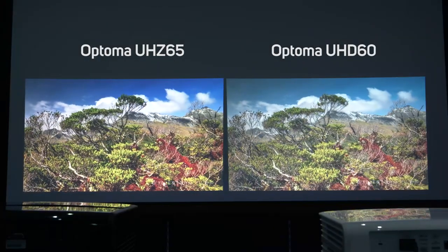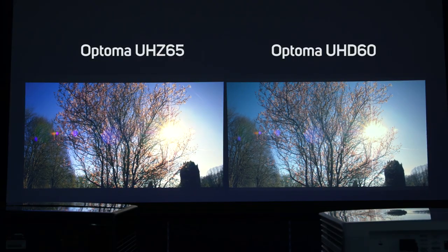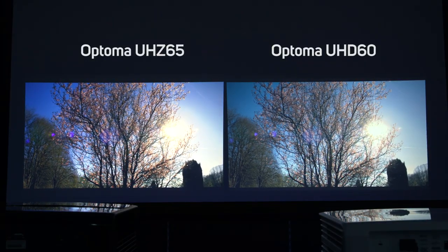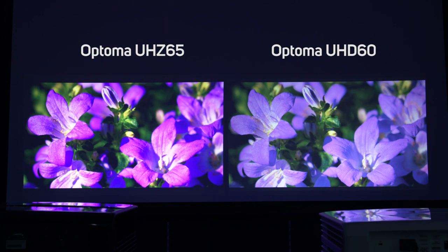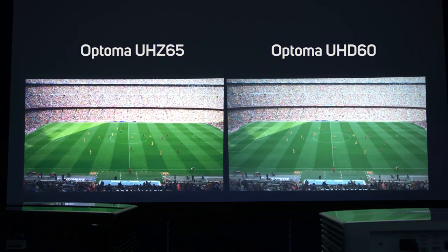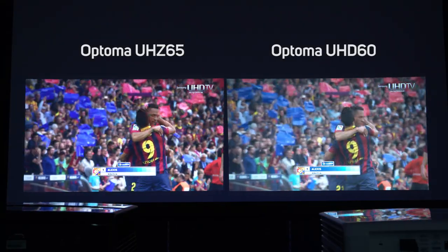As you can see, the results are clear. Make no mistake, the UHD-60 produces a bright, colourful picture — it's easily the best projector we've tested to date — but compared to the laser-powered UHZ-65, it looks almost dull and washed out. Even though both units are rated for 3000 lumens, the laser projector produces much brighter colours and darker blacks.